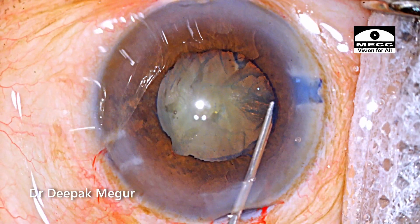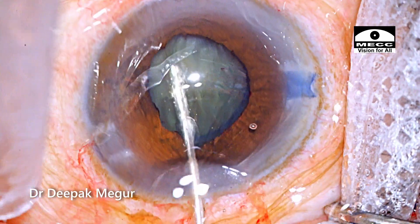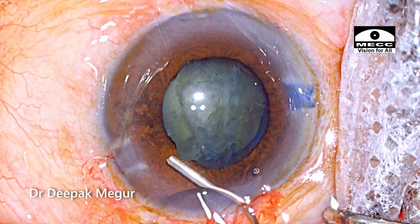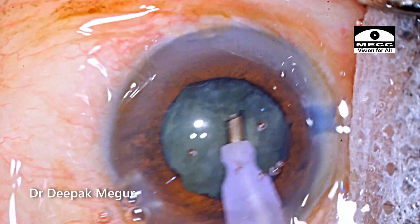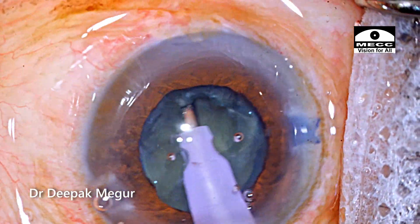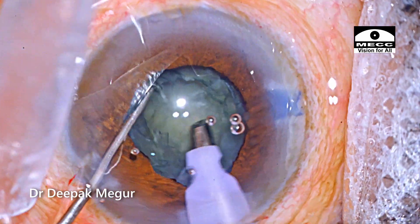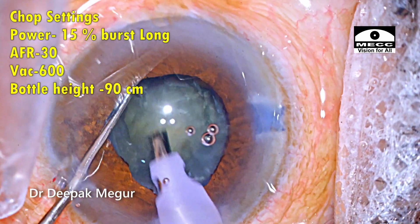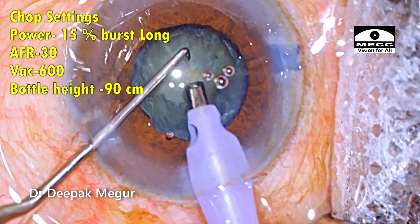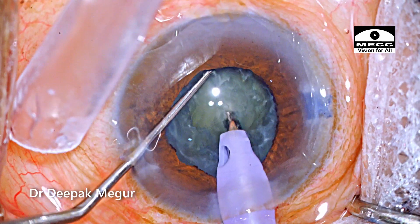Performing hydrodissection and ensuring that the lens matter is totally free from the capsule. Time to emulsify the nucleus. The superficial cortex is aspirated. I'm going to perform a direct vertical chop. The first setting I'm going to change is the power setting — I'm going to reduce the phaco power. I'm going to use just 15% power in longitudinal mode to bury my phaco tip into the substance of the nucleus and then create a chop.